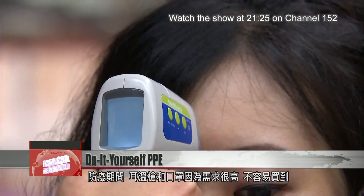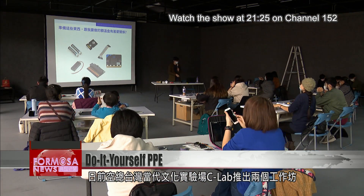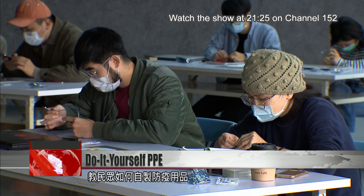Thermometers and face masks are in high demand and can be hard to find. In April, the Taiwan Contemporary Culture Lab, or CLAB, held two free workshops to teach people how to make their own personal protection equipment.